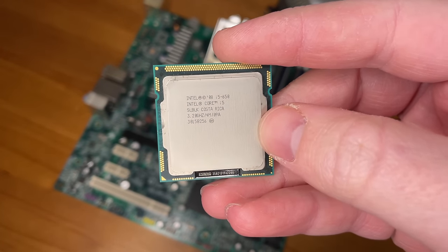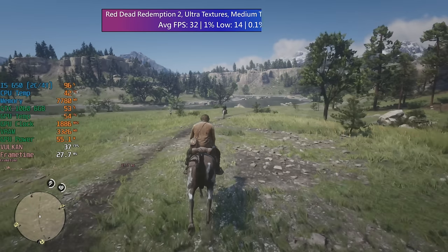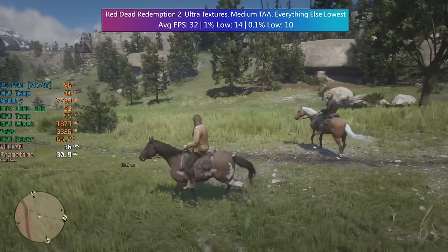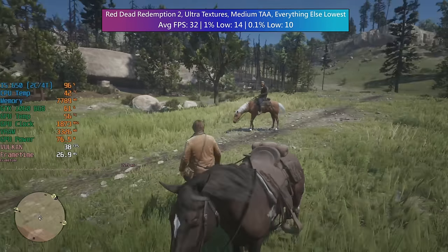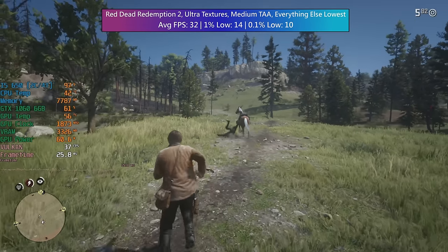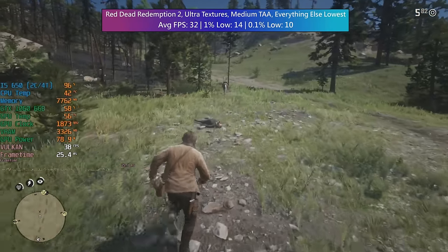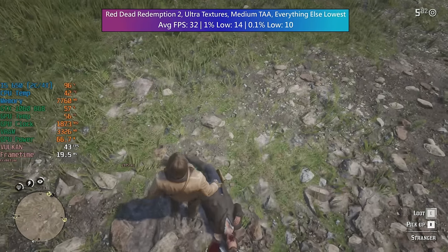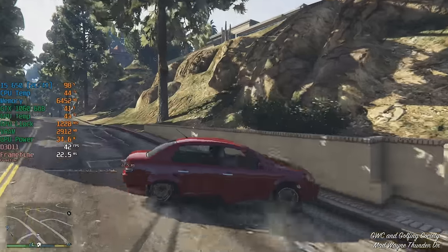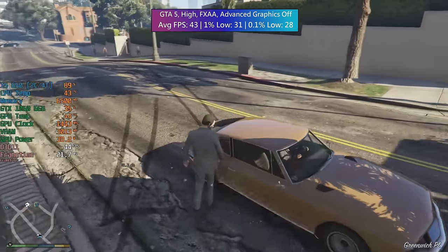The Clarkdale i5 650 with its two cores and four threads can still play games, but pairing it with anything more than a 1060 would be a waste of time and money. Even then it's going to be the limiting factor in most if not all titles. There will be those games that run fine on hyper-threaded dual cores, and in those cases having the spare GPU power on tap is helpful, but I'd very much suggest a quad core hyper-threaded Xeon or i7 for this platform because they can be found for very little money and still put up a solid fight.